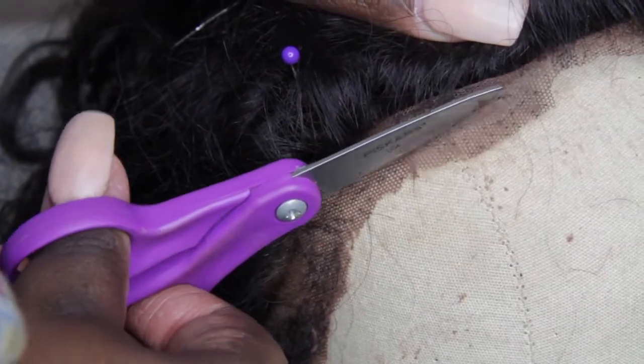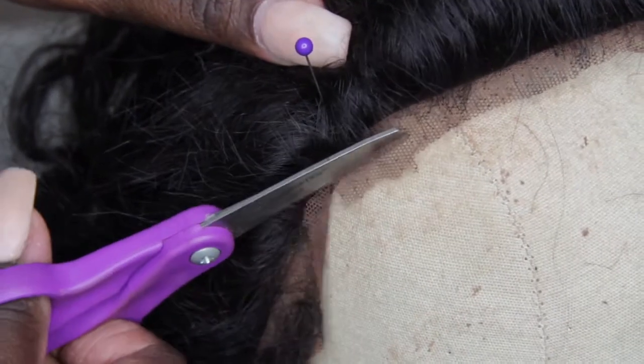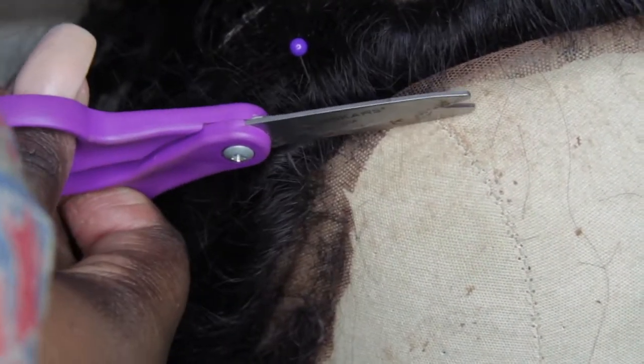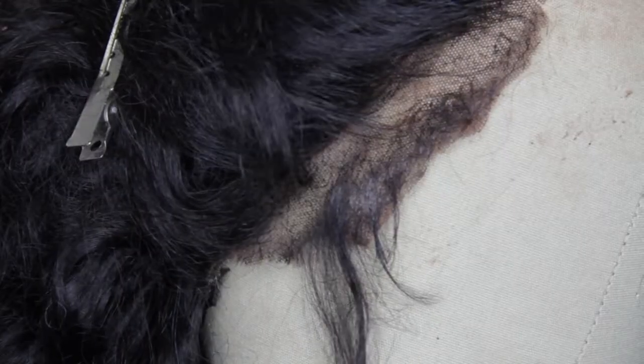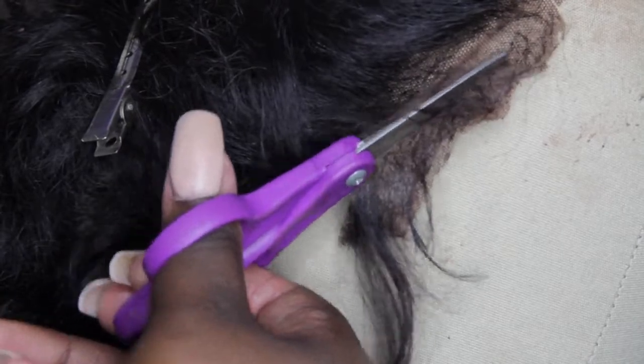Do not be afraid to cut your lace, you guys. Most frontals come in 13 inches by 4, 13 inches by 5, so you have more than enough lace to go ahead and cut away after your lace starts to shed.